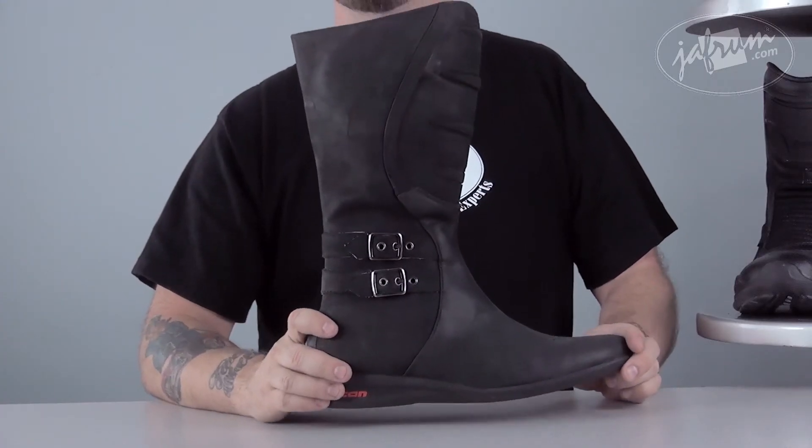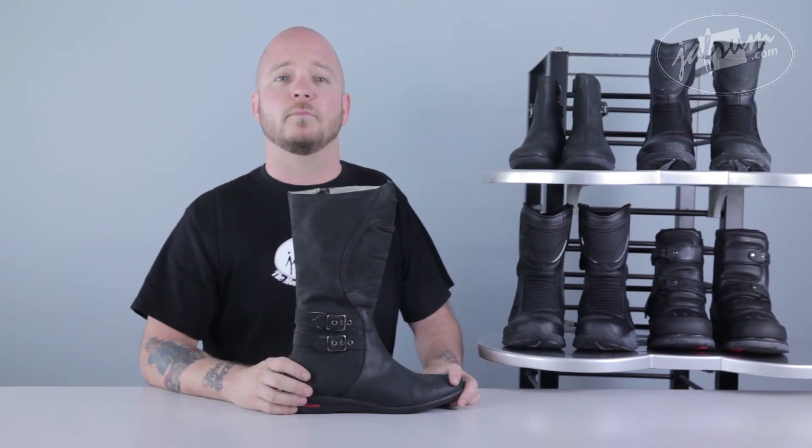The boot is good for street riding when you want to combine function with style. To learn more about this and other Icon products, click on the link below to go to our website, Jaffram.com. Check out our other products and leave your comments — we want to hear from you. Don't forget, at Jaffram we're trained professionals, so don't try any of this at home — try it on your bike. I'm Louie, and we'll see you next time.